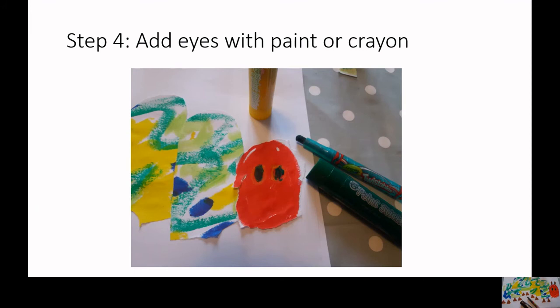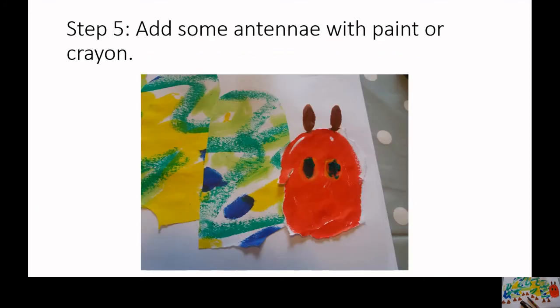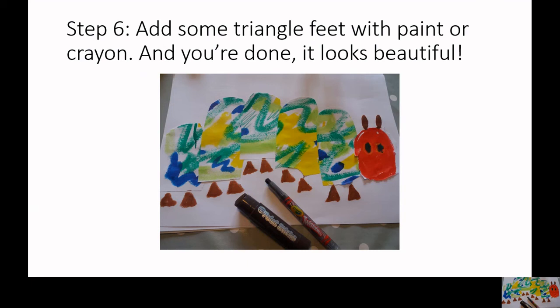Step 4. Add eyes with paint or crayon. Step 5. Add some antennae with paint or crayon. Step 6. Add some triangle feet with paint or crayon. And you're done — it looks beautiful.